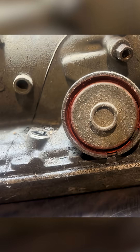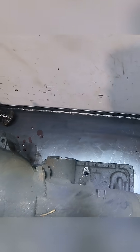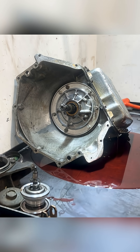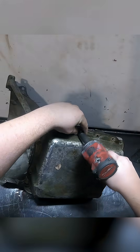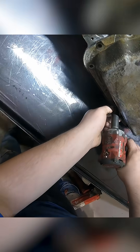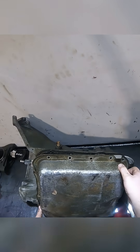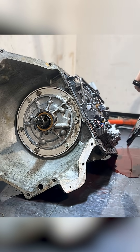Now we're going to move on to our governor. There's our servo assembly. Pop that guy out and pop that cover off. The whole servo assembly comes out. Flip it over, we're going to dump all our fluid out. The fluid looks pretty clean. Drain some fluid out of it.